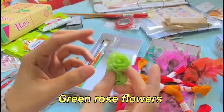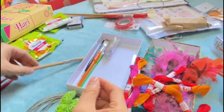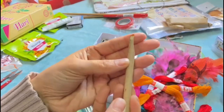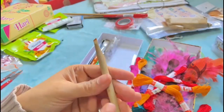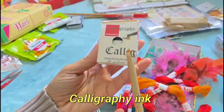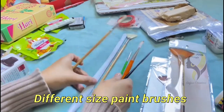Next we have some green rose flowers. Next we have a calligraphy pen, also known as a column pen. I also bought a calligraphy ink. Next we have some different sizes of paintbrushes.